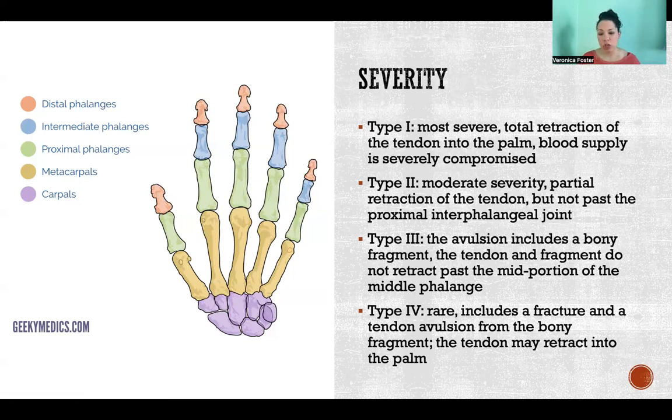Then type three — the avulsion includes a bony fragment, meaning it takes a chip of bone with it. The tendon and the fragment do not retract past the mid portion of the middle phalange. The middle phalanges are the blue ones in the picture. So in this case it took a little chip of bone with it, but at least it didn't retract all the way down to the palm, meaning the tendon is still located in the finger. Then type four — this is the most rare case — it includes a fracture where it takes a chip of bone with it, and then also a tendon avulsion from that bony fragment, so the bone becomes separate from the tendon.